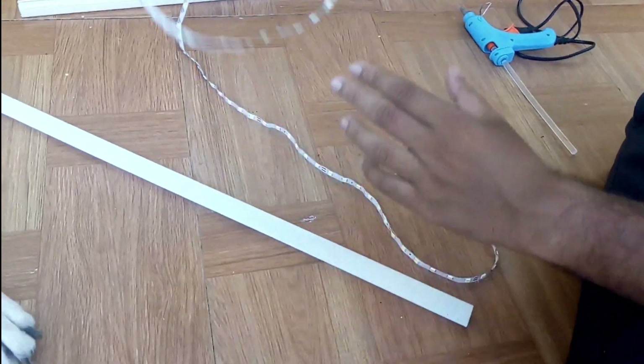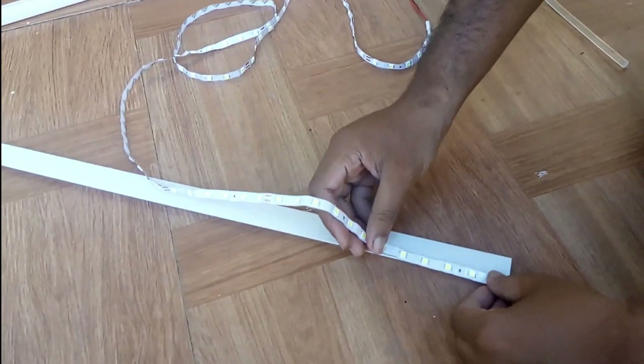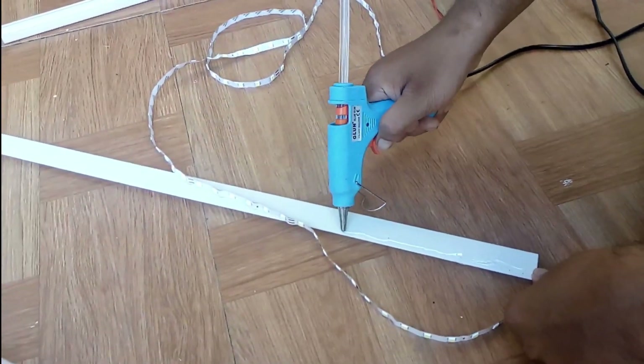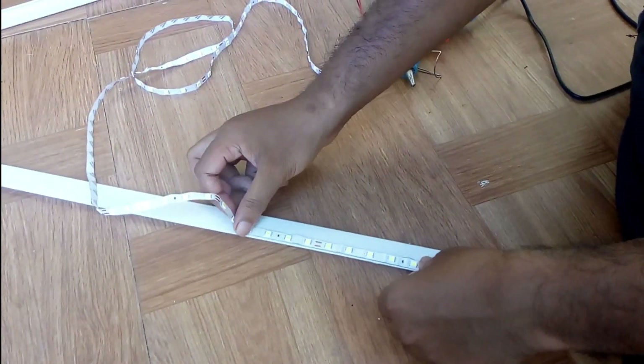This is the LED strip. I don't know the exact cost but it is a 5-inch machine. We will go to the electric shop. We will use glue. It is a LED strip.